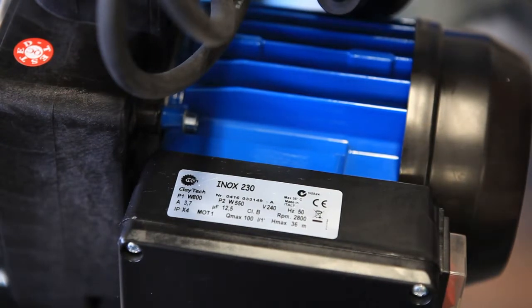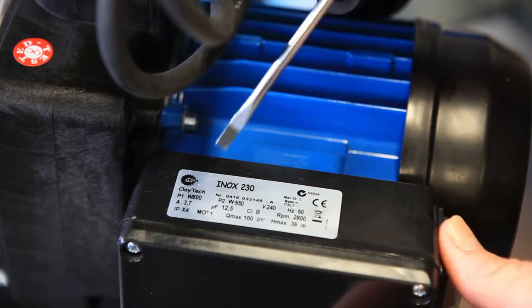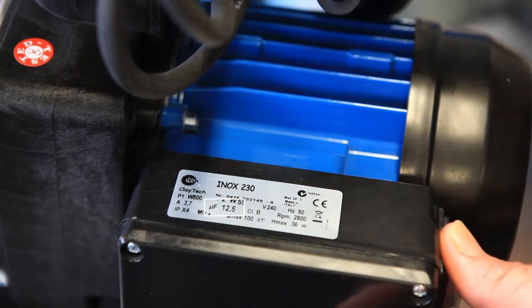To identify what pump you have, it's on the label, and the capacitor is also listed under UF. On this particular pump, it's a 12.5 microfarad.